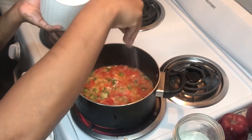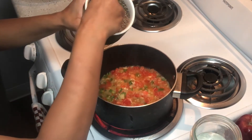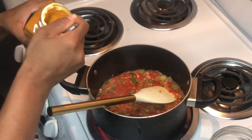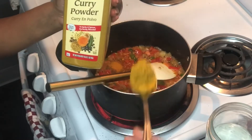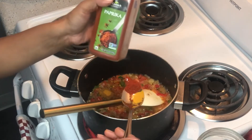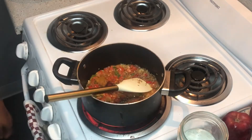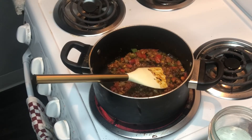Now I'm gonna start adding all the seasoning, starting with the salt, pepper, and red chili flakes. Adding a tablespoon of turmeric, then curry powder, paprika, cinnamon, and some cumin seeds. I mixed all the seasonings together and let it cook on medium heat for five to ten minutes.